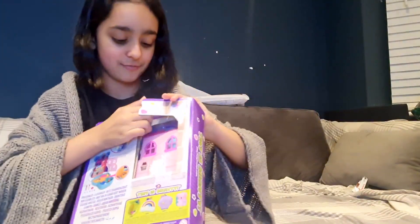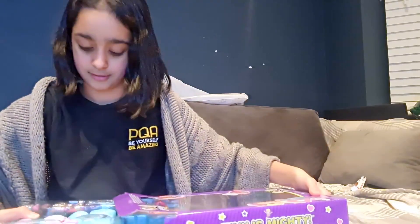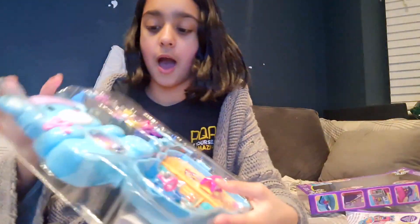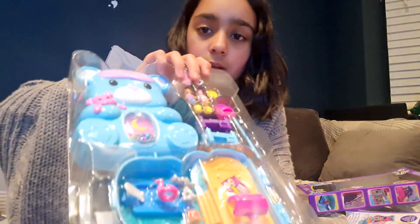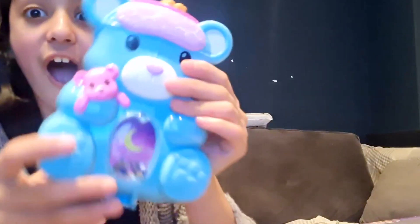So let's get ready to open it. Oh yeah, that is really fun. Voila. I need to be careful because I don't want to drop any small bits. So let's get the teddy bit actually out. This is so cute. Look at him. I'm going to name him Sparkle because look, he's got sparkles.